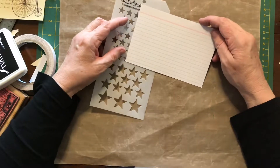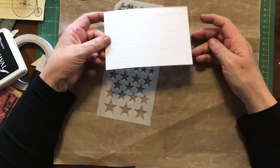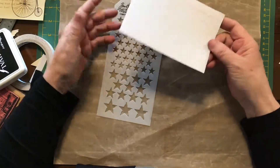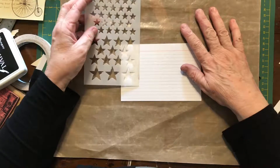Hey guys, it's Debra here again. Today I'm going to be altering this system card. This is just a plain white 6x4 system card - you buy them at the news agency in packs of 50 or 100 or whatever - and I thought I might alter that to go in my junk journal.